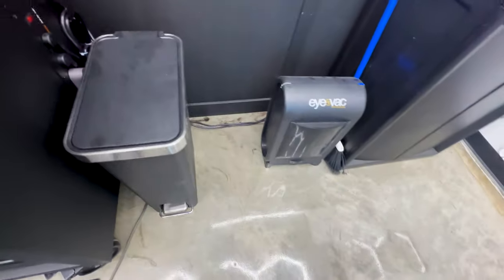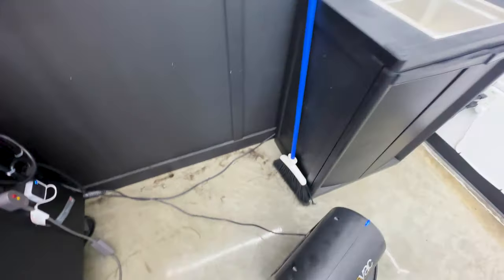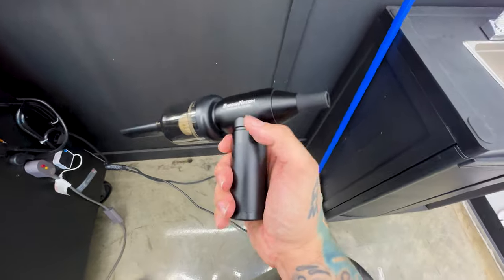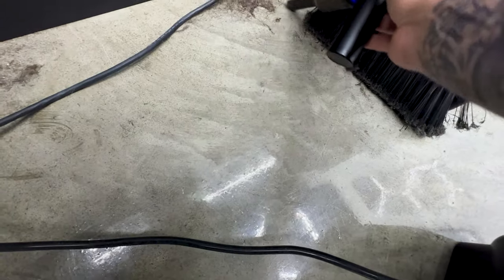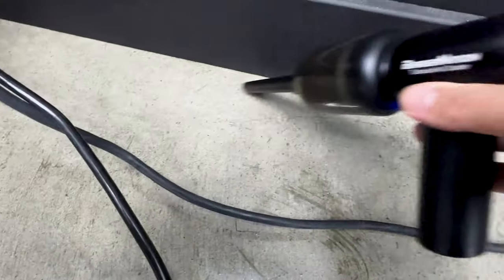Alright, hair gets stuck back here, and instead of trying to blow it out, we're going to test the vacuum attachment. It goes on the back — the air is still going to come out the front — and let's see if this thing will suck up all the hair back here. Oh yeah! Nice and clean.